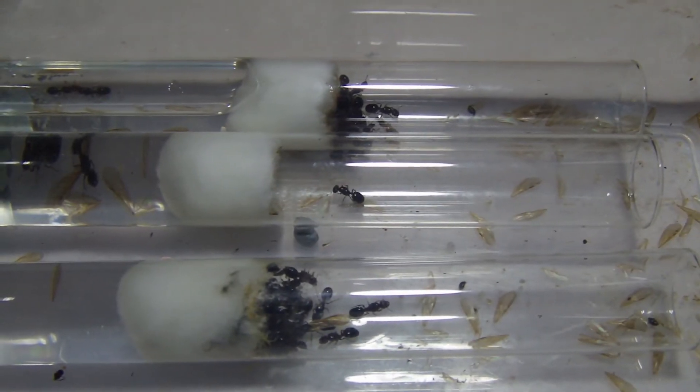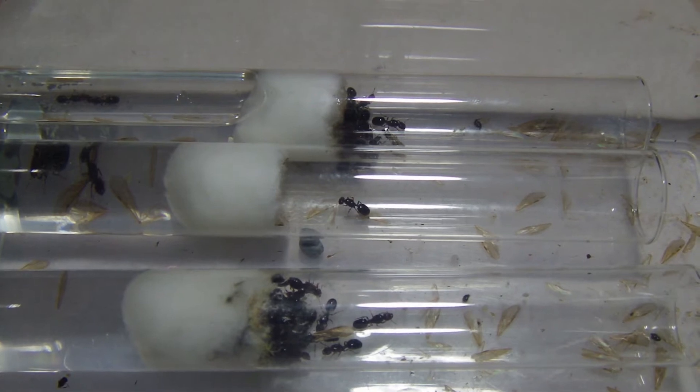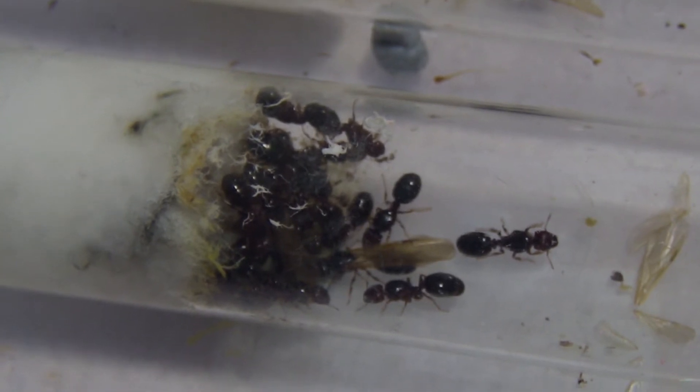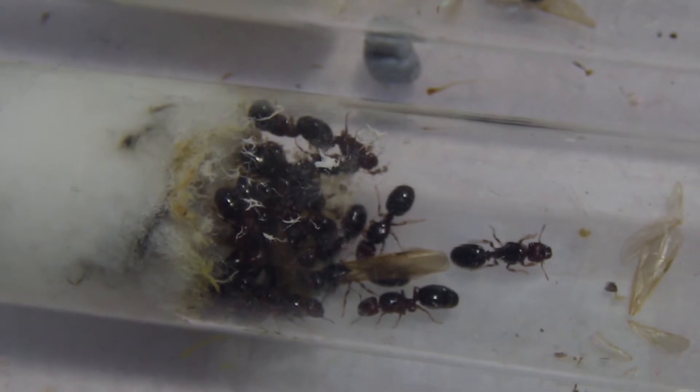Hey guys, Club Carrier here, and today I'm going to be updating you on this 50 Queen Fidole colony. Looking into one of their three test tubes in this setup, they have quite a sizeable amount of brood.